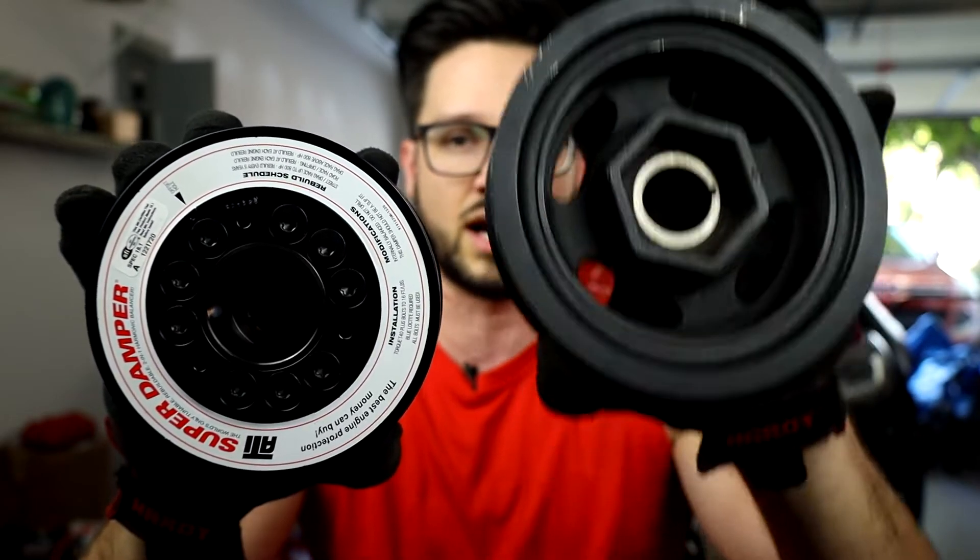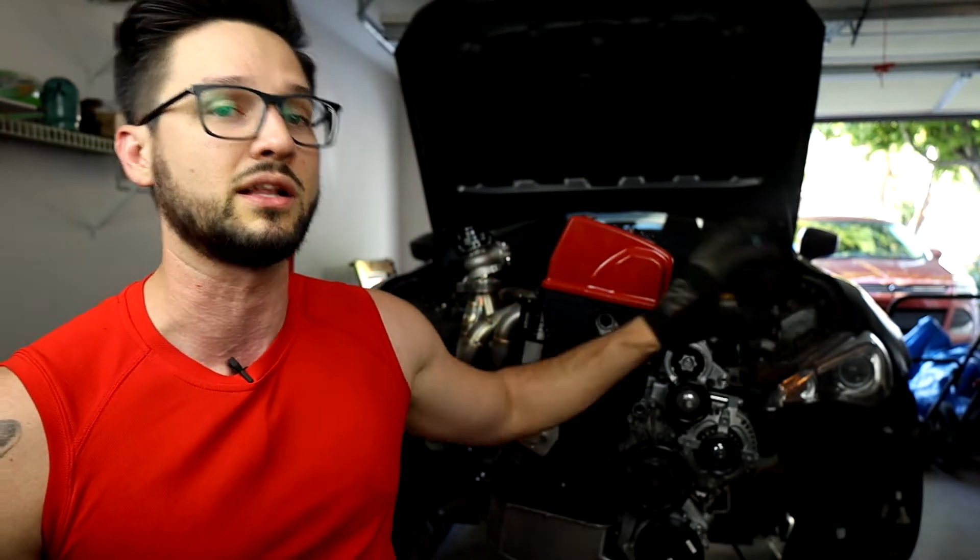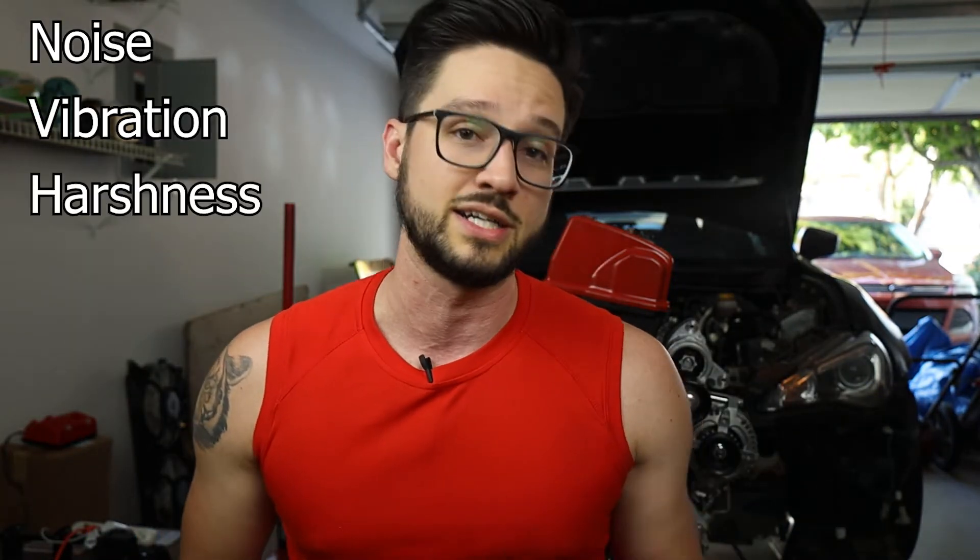In order to help eliminate a lot of this vibration, you can go to a weighted harmonic balancer such as a fluid damper, or in my case the ATI super damper. Having a weighted balancer doesn't only add extra weight at the front of the engine - that extra weight gives you a reduction in vibration. The diameter of the stock balancer is a good bit larger than the ATI weighted super damper. A slightly smaller diameter means the moment arm from the center of the crankshaft out to the edge of the pulley is shorter, helping decrease the impact of vibration. The extra weight also helps reduce excess vibrations, alleviating problems from noise, vibration, and harshness - aka NVH.